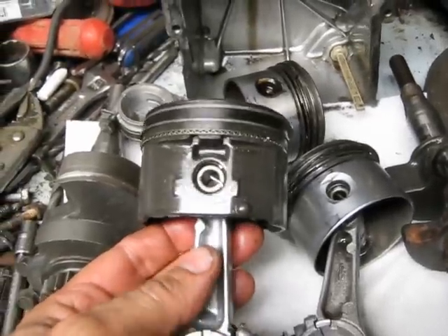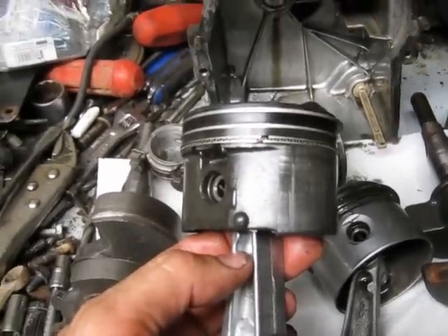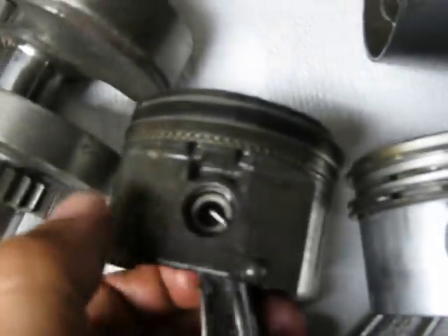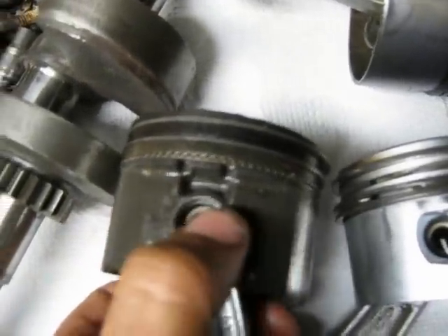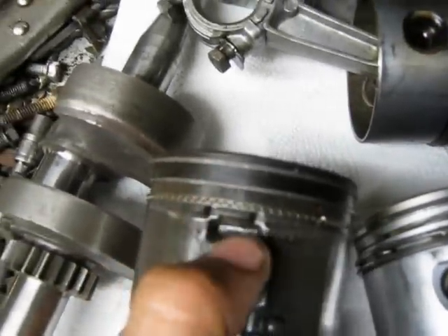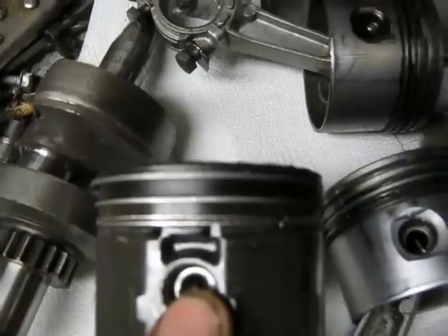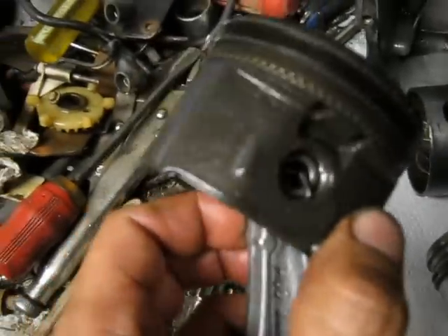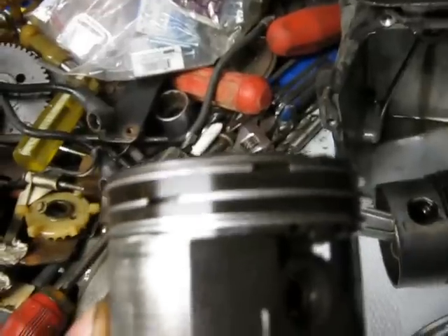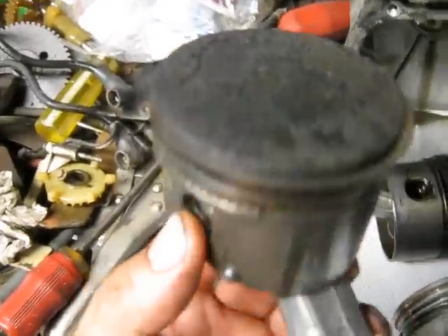Here we have a piston and rod out of a model 10A, say about 2010. You can see they made major changes — the piston's no longer full circle in this area. The rings are skinny, really thin compared to the thickness they used to be, like half as thick. My guess is it's got some type of Teflon coating on it — the piston's grey. But anything to lower friction and improve horsepower, I guess.